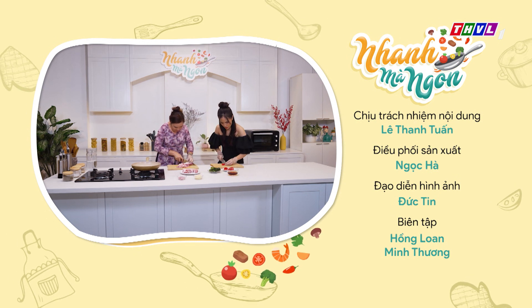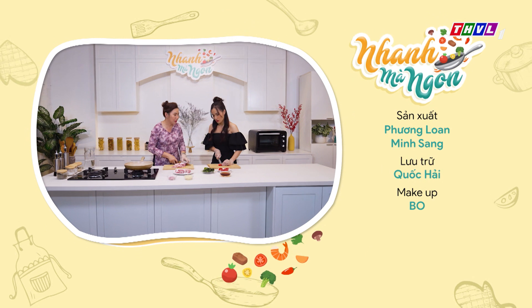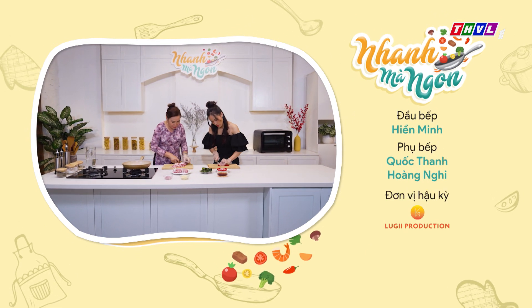Có cái cách nào để bầm ớt cho nó nhuyễn thì mình sẽ sắc mỏng. Đừng có sắc dài, sắc dài mình sẽ cực hơn.